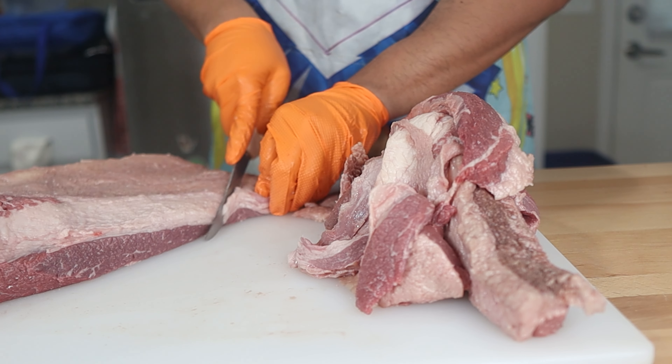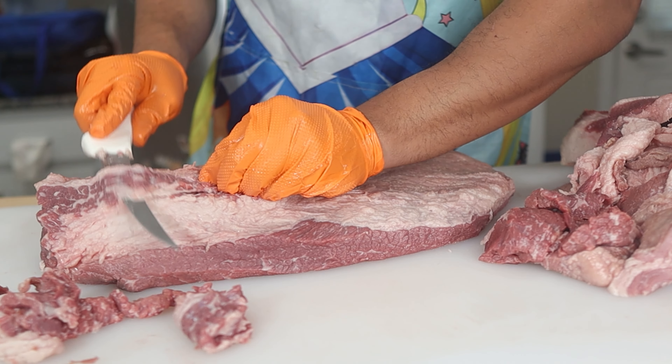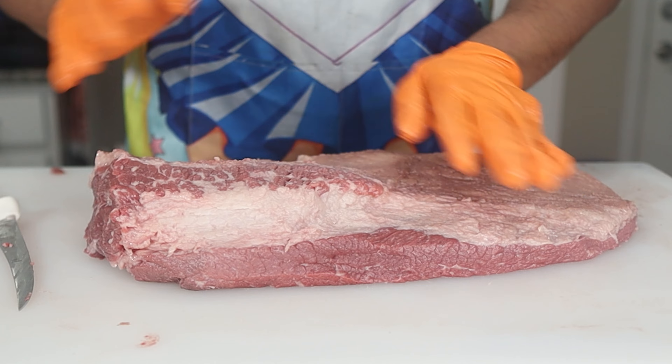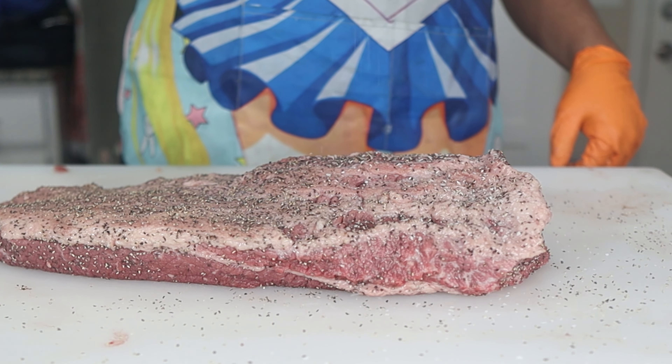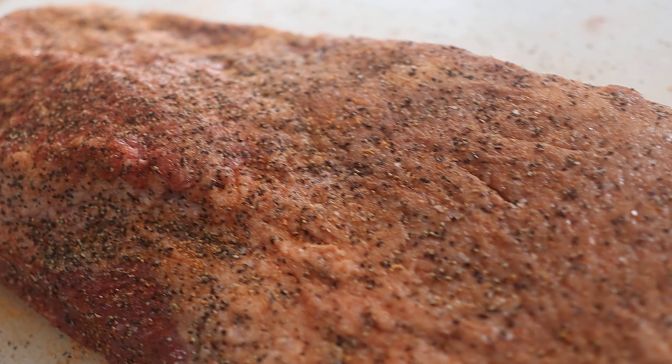Remove the pointy edges of the brisket, take off the big hunks of fat, remove the thin parts of the brisket, and then even out the fat on all sides. Then season your brisket to your liking. I'm doing this jerky style — that's pepper, salt, and Lowry seasoning. And this brisket is ready for the pit when I fire it up first thing in the morning.